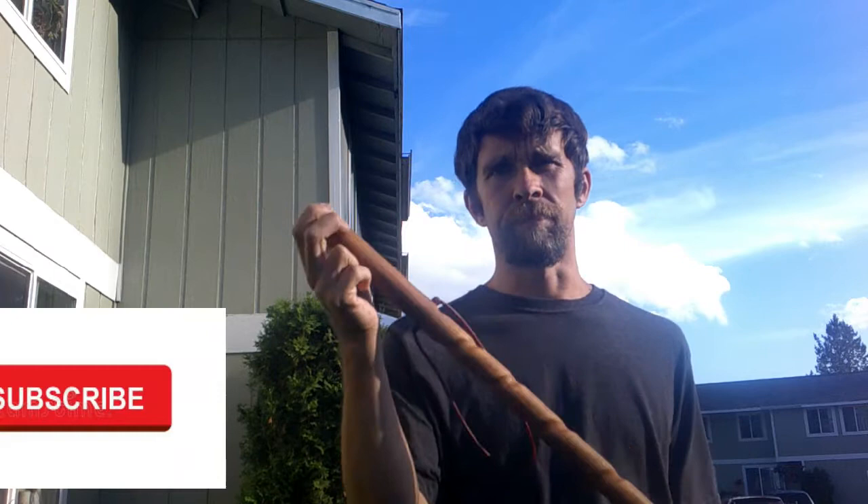Hey guys, hi YouTube, this is me Life Tribe Man. I'm going to do another video on my individual walking sticks. I've been a little bit delayed on them because I've been working on some sticks and gathering stuff, and I hope to do another video showing you how I actually go out and get some wood.